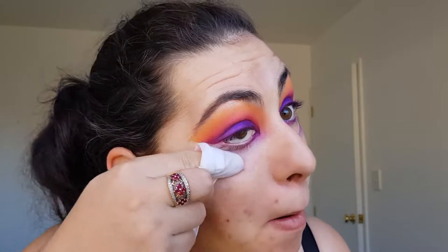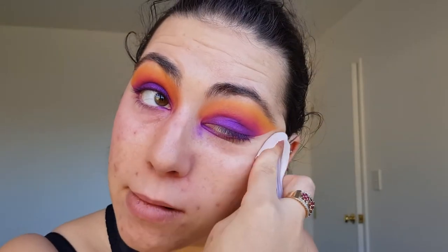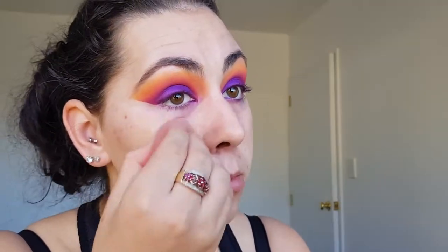I'm then cleaning up any fallout from the eyeshadows using a makeup wipe. For foundation I am using my Revlon Colorstay in the shade 250 on a damp beauty blender and then applying the Colourpop no filter concealer in medium 30 under my eyes.